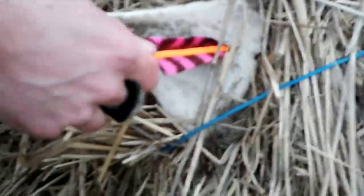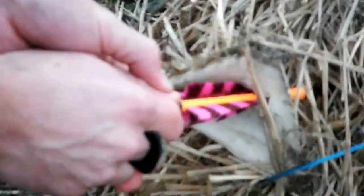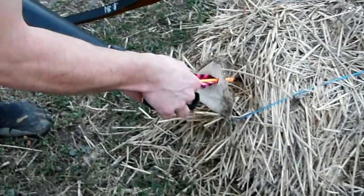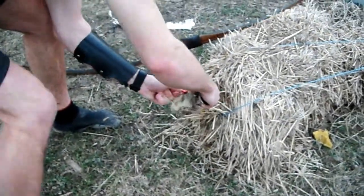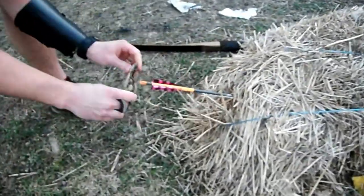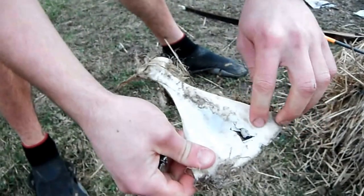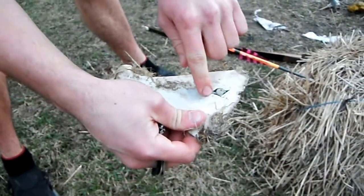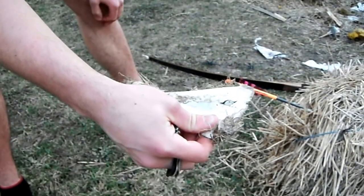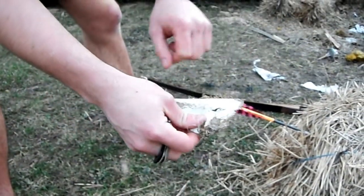It's pretty much right up to the fletchings. You can see that it tried to twist, but the bone was too brittle so it actually just crunched. But you saw there was no shaft right there.